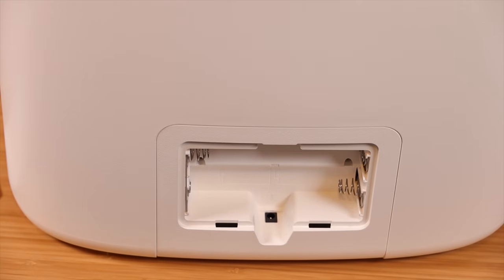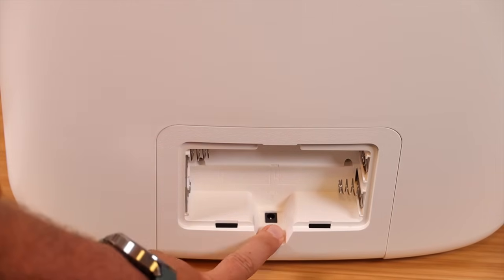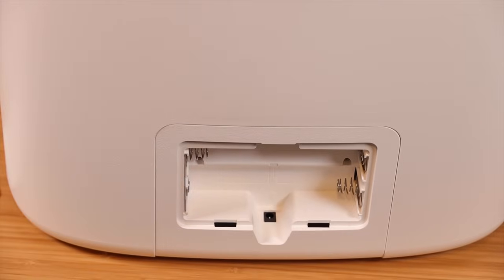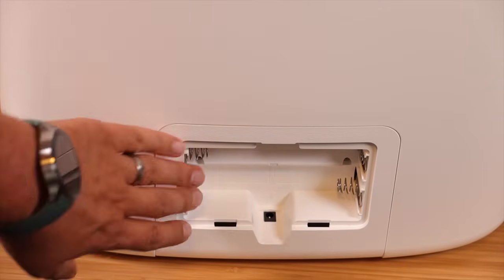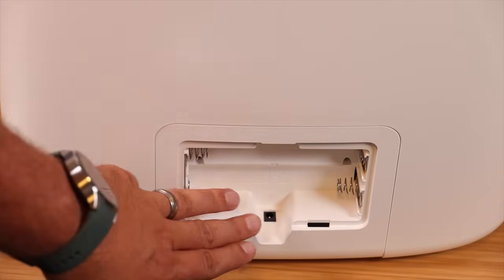On the back you have a few options — you can power this with both a power cord, which you'll plug in right there, or batteries. If you want to go the battery-powered route or just install batteries as a backup power solution in case the power goes out, you'll need 4 D batteries.